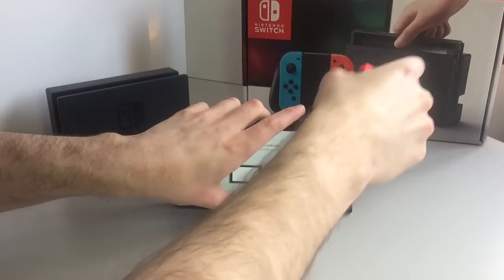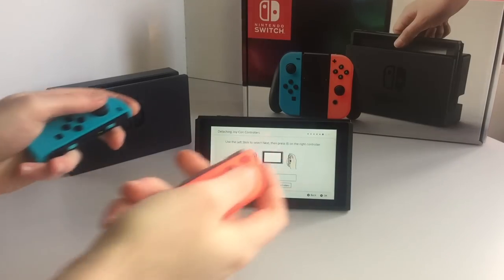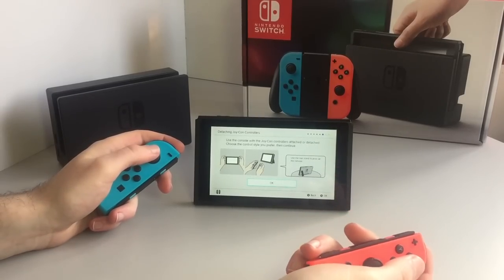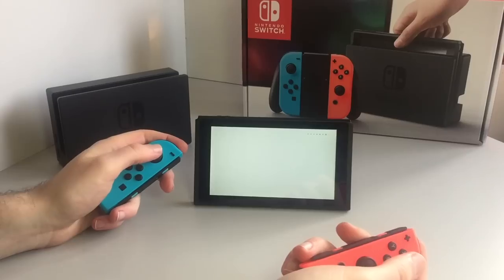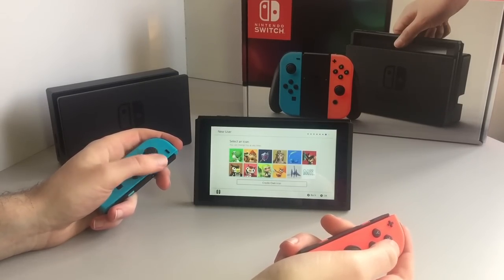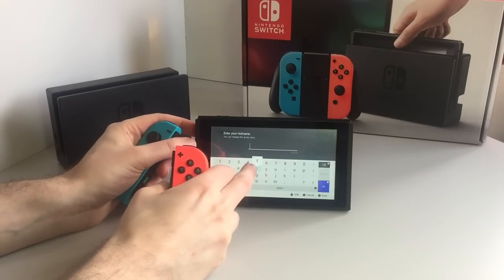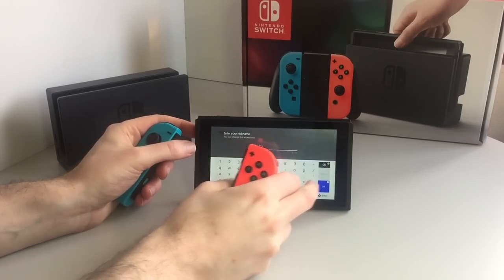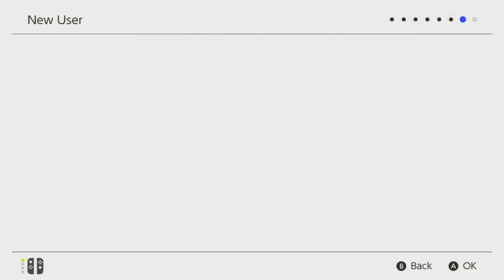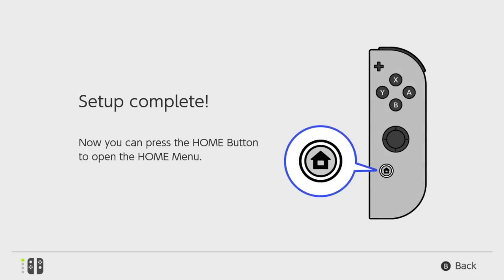Detach the Joy-Con. Use the left stick to select next, and then press A on the right controller. We're doing tabletop mode. I'll be a squid. Let's carry on — could add more users but for now let's keep going. I am not a parent, nor do I have kids. And setup is now complete.